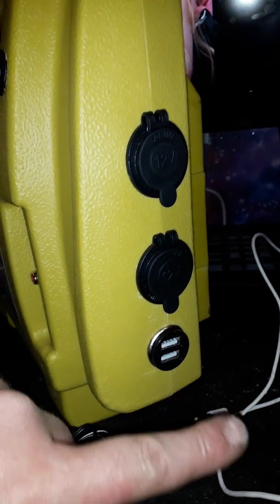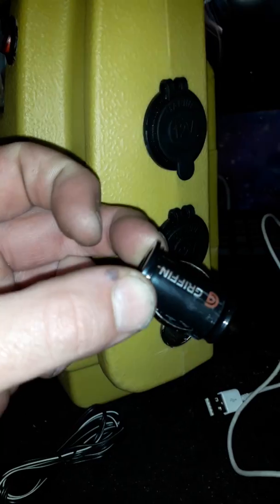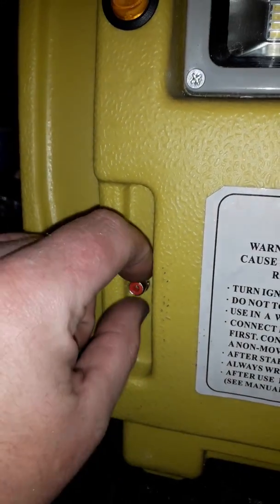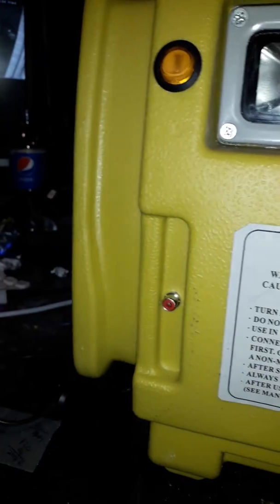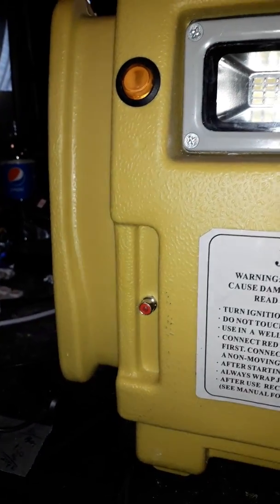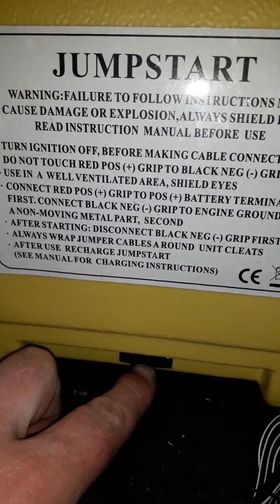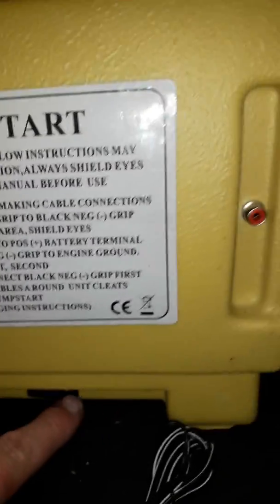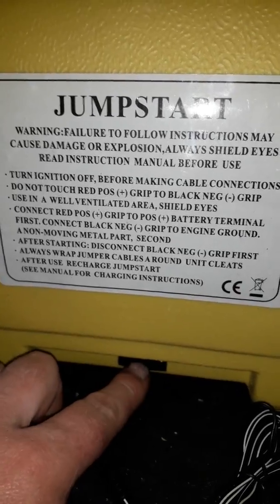There's a little switch which controls the 12 volt sockets — just a little plug-in socket there. At the bottom you'll see one little socket there, and one little socket there. We run our lights via an RCA connector, and there's a little switch at the bottom — on and off. There's no power drain whatsoever on those two because that's on a completely independent circuit.